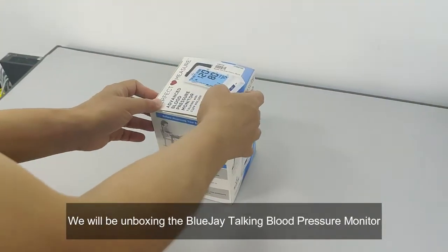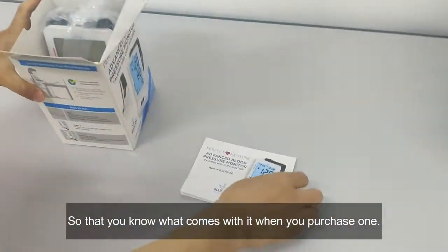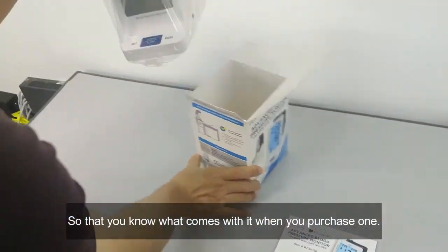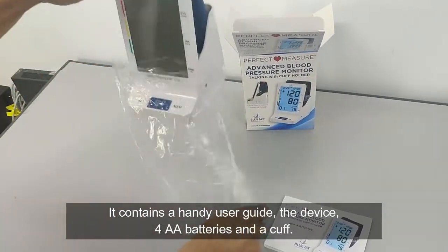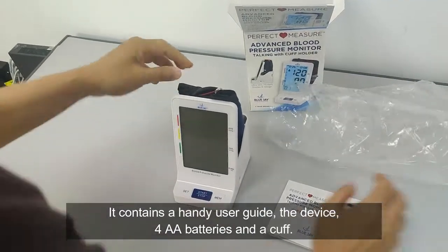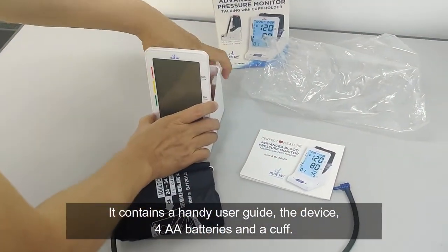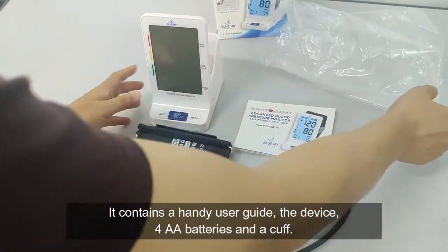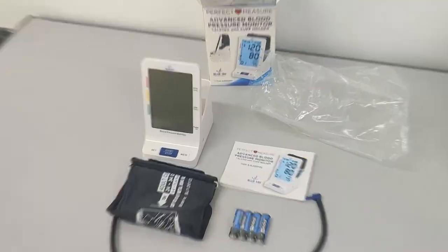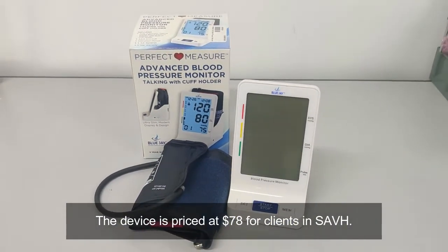We will be unboxing the BlueJ Talking Blood Pressure Monitor so that you know what comes with it when you purchase one. It contains a handy user guide, the device, four AA batteries, and a cuff. The device is priced at $78 for clients in SAVH.